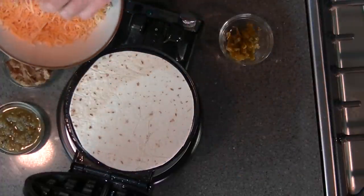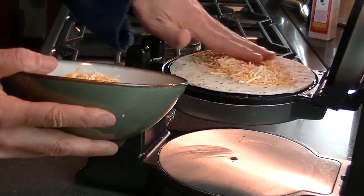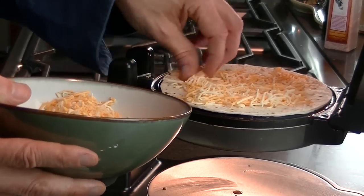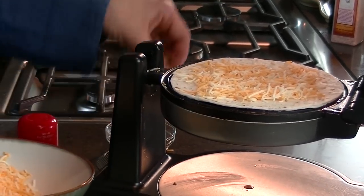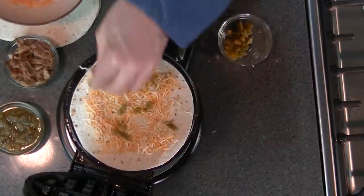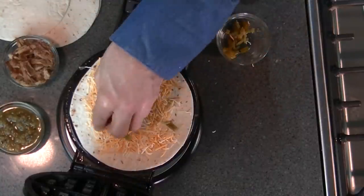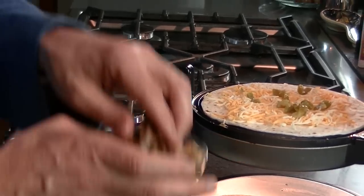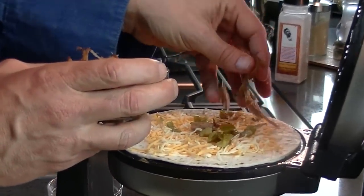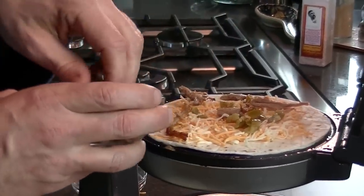Put some cheese there, nicely smoothed out here. A few jalapeños if you want. And we love carnitas in this studio — you know that. We've made them many times, at least on one show already. So we're just going to place some carnitas here.